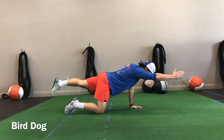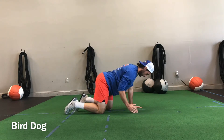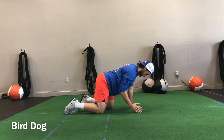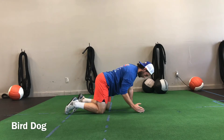When we coach this, we want to talk about scraping that toe along the ground as you extend that leg, then squeeze the cheek to finish the movement. The opposite arm is going to be moving straight out — same thing, we want to squeeze the backside of that shoulder. Keep the belly tight.